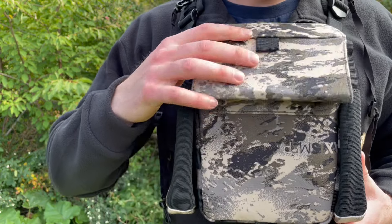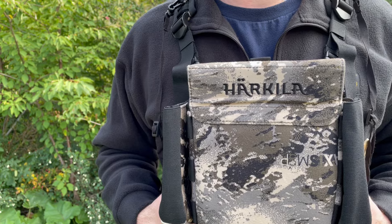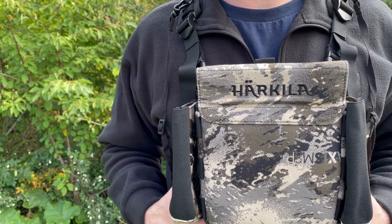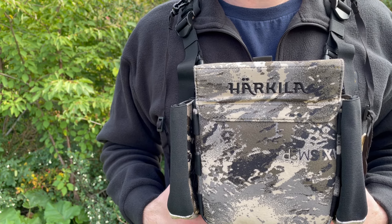Overall, a really well thought out and nicely designed pouch from Harkula. Great for carrying binos in the field, hunting, or as an everyday case. A really nice product — definitely one to check out. Do so at bushcraftcanada.com under Harkula. Thanks for watching.